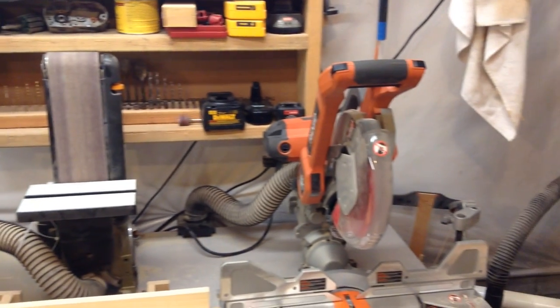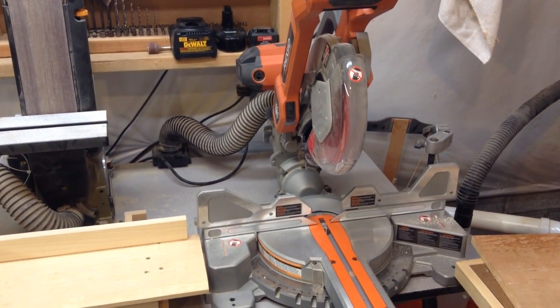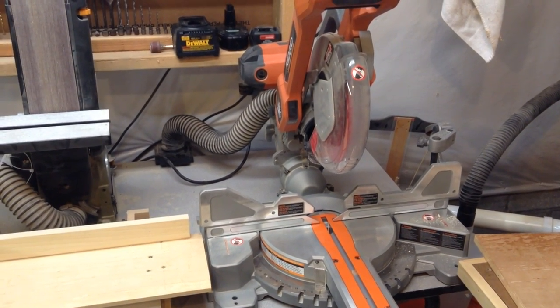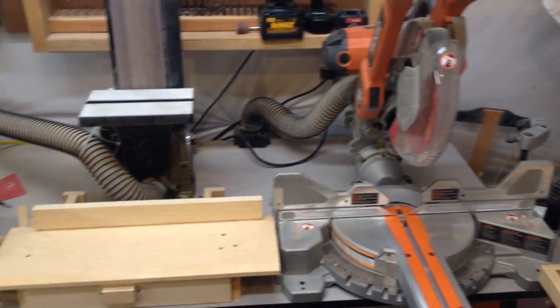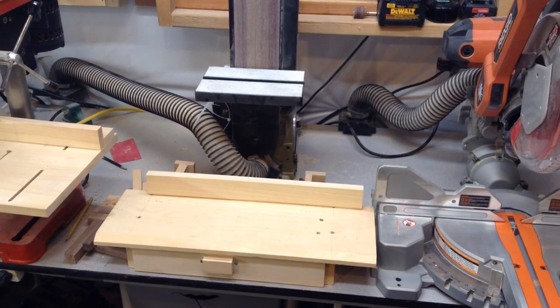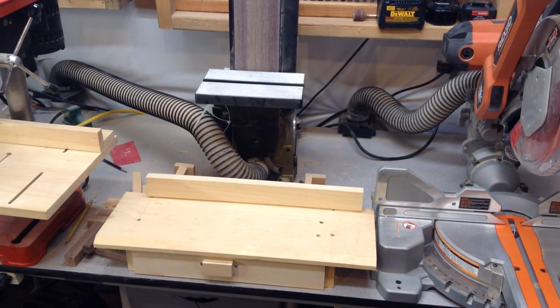Next over here you can see my miter saw, and a lot of you know I really like this saw. It works really good for what I need it for. It may not be for everybody, but for me I really like it. On the side of that I have a miter saw extension piece that I made — it was just something simple and quick made out of scrap, a project that's nice to have without putting too much effort into it. That works out pretty good, and it also holds my Forstner bits in a little drawer on the bottom.